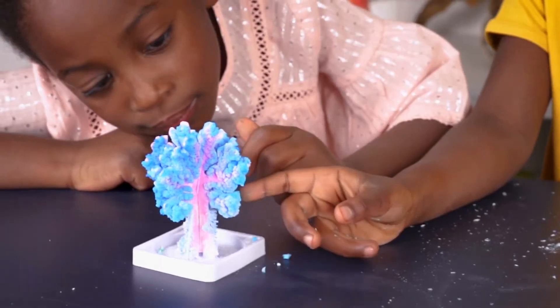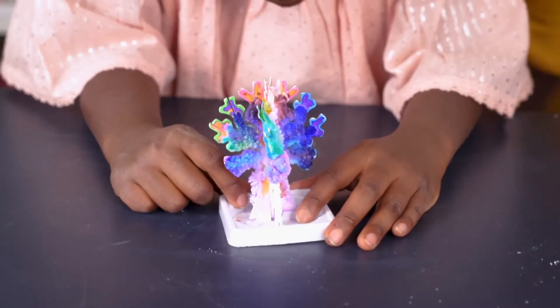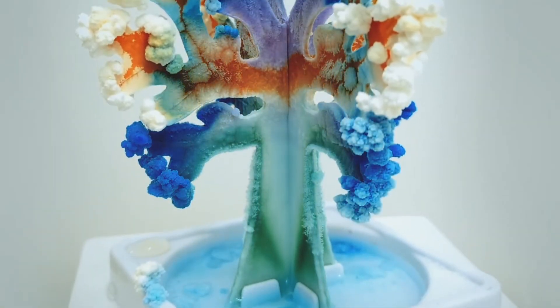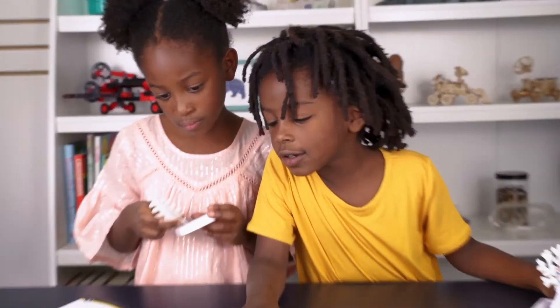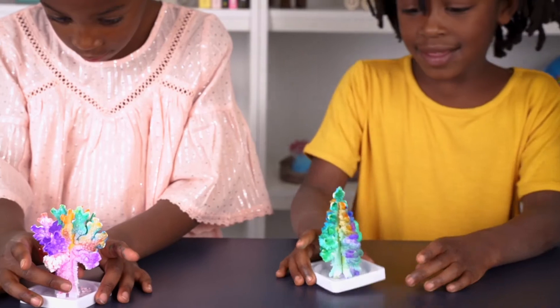Plus, when the crystals fall off, they can be regrown. Just add the crystals and a little water to the tree base, and watch as they grow again. Who knew crystal science could be this fascinating and fun?